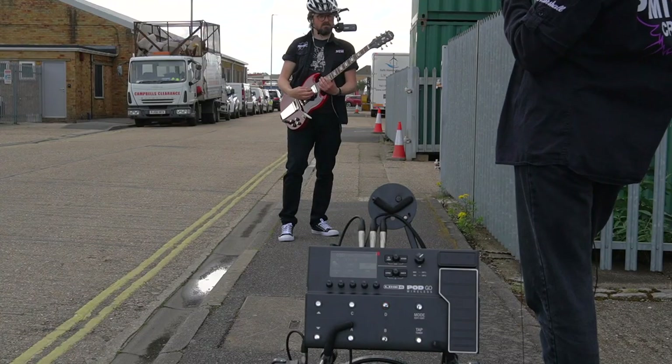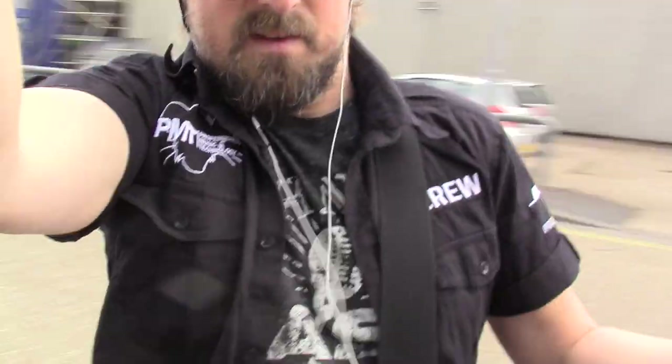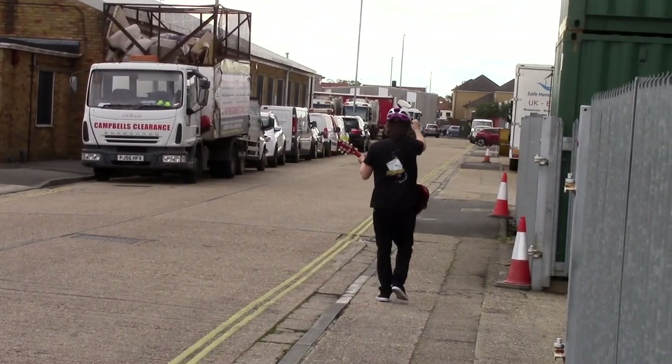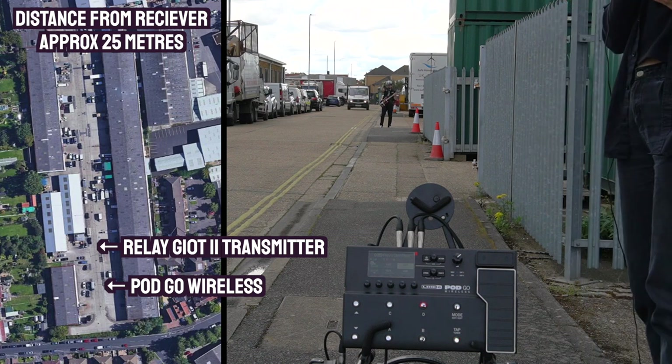We are all connected up, Meg can hear the guitar. Let's go for a little wander and see how far I can get. I'm no good at distances but I'd say that's probably about 25 meters — it's coming through pretty clear.